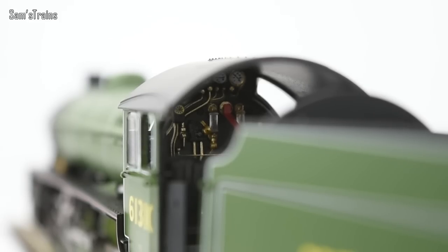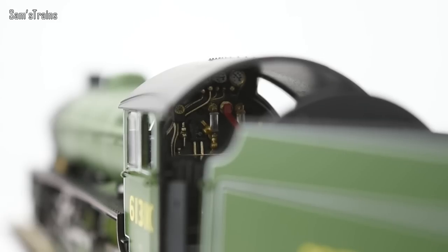Let's take a look inside the cab. The cab details have been picked out really nicely — I love that you can even see the detailing on the gauges there, which is absolutely incredible to see. Really good marks for the cab. There isn't any sort of wood panelling effect on the floor or cream painting in the background — I don't know whether that was a thing on the B1 — but it's certainly not a feature of the model.